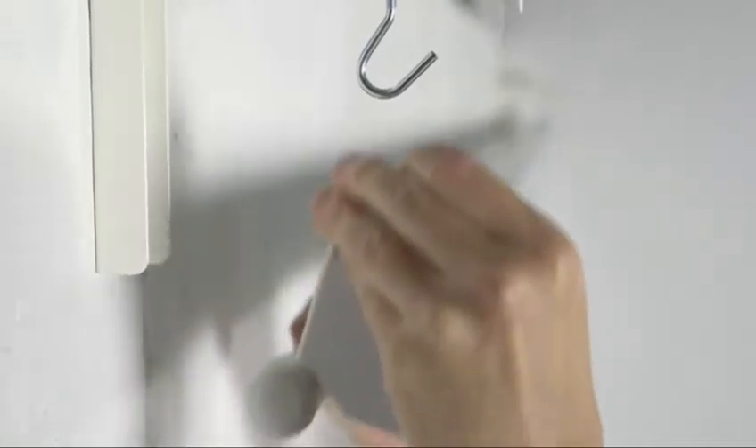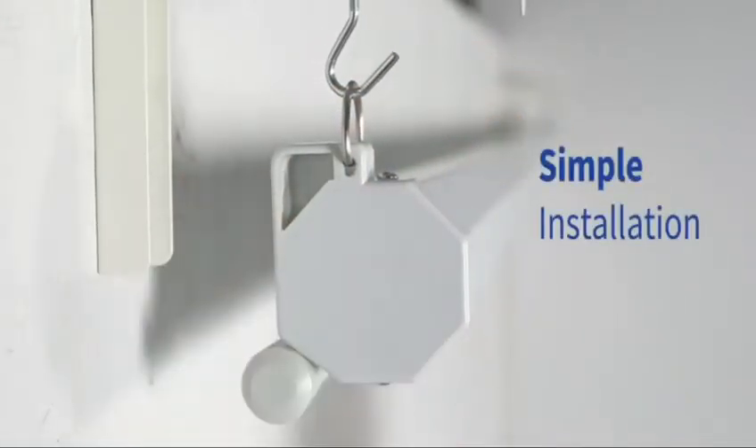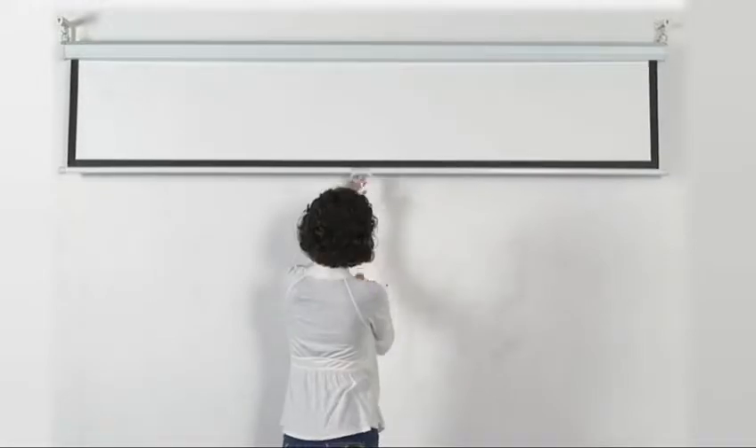The NPTEC 100-inch InstaLock projector screen is a manually operated pull-down projection screen with a hands-free retract mechanism. The InstaLock screen is equipped with an end-capped design for flush wall or suspended ceiling installations, depending on which would be best suited to the individual.